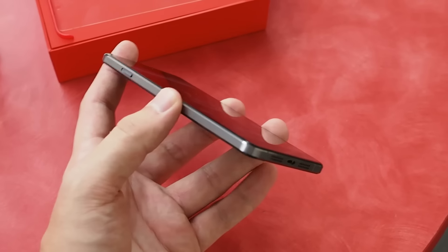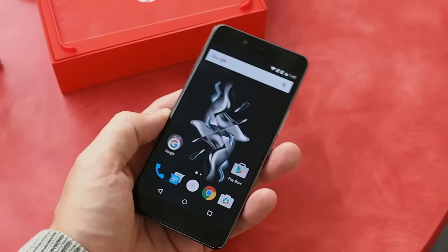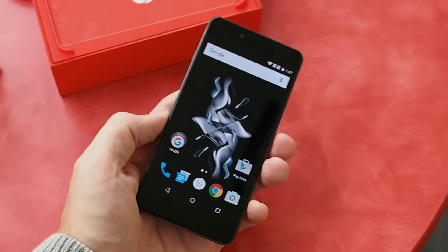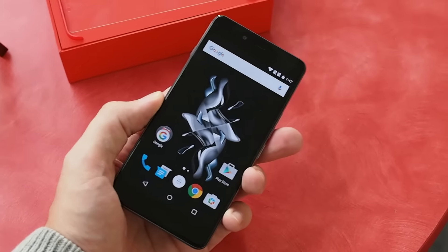We're going to have additional coverage on this and lots of comparisons to other inexpensive small phones. The price point is coming in the middle of November at $249 in the US and €269, which is going to be nice and competitive, especially considering what you get in the hardware.